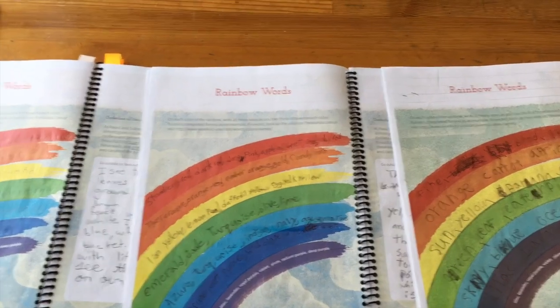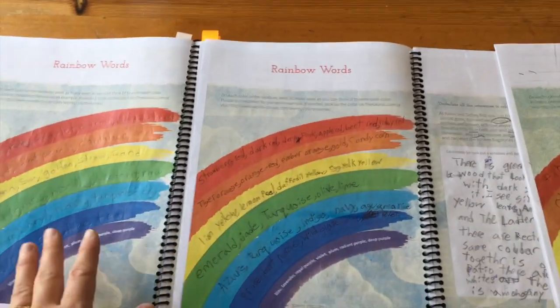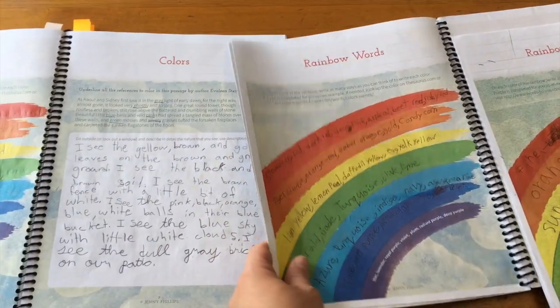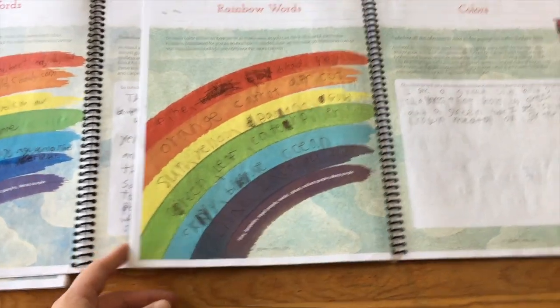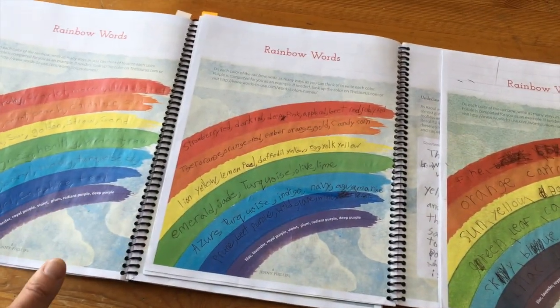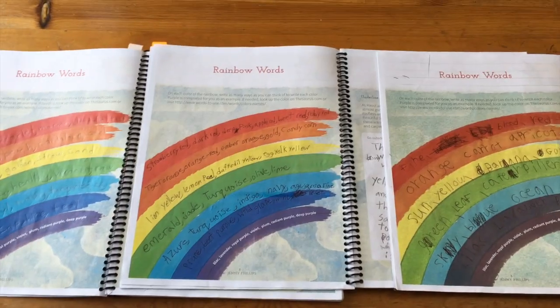Every child is different, but I wanted to give a quick comparison of my child in sixth grade using the book versus my child in fourth grade versus my child in third grade, to give you an idea of how it might differ for different ages or levels.